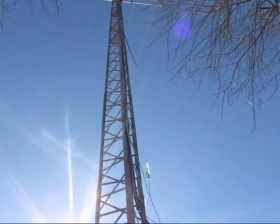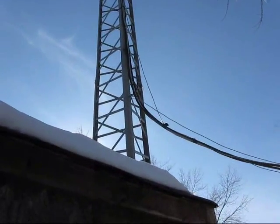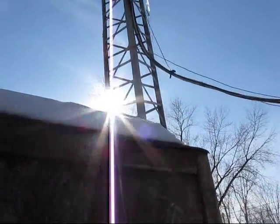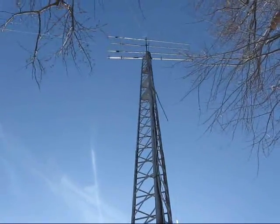See that standoff? I made a 20-meter vertical dipole. Even though it's low to the ground, it tends to work okay. You can see that bracket.